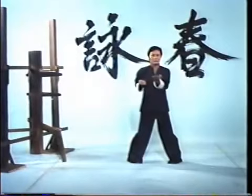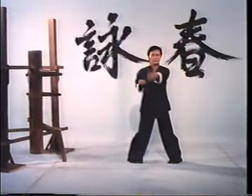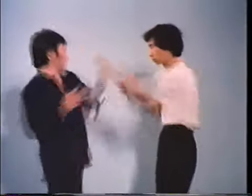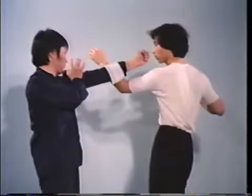Wing Chun is a very effective system due to its scientific approach to combat. The style's sophisticated fighting principles are based on both simplicity and the theory of economy of motion, or conservation of energy. All the techniques are designed to be structurally faster than other fighting methods, as well as more efficient.